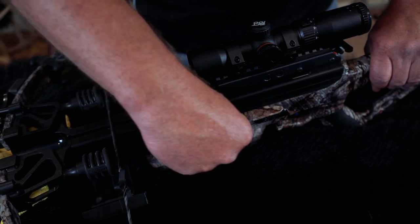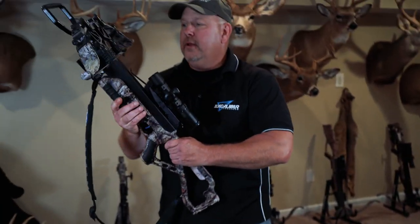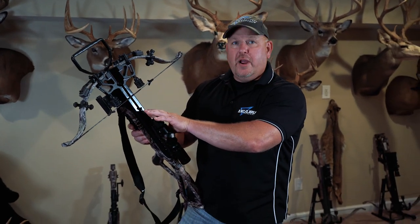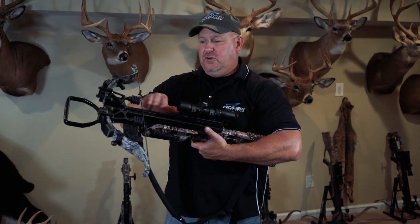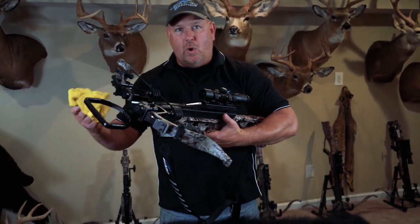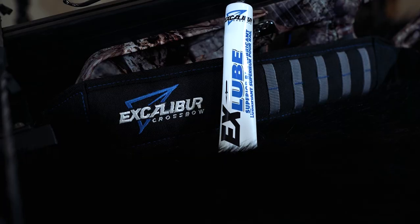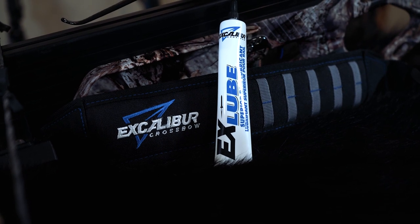Just a little bit of maintenance like that is going to save the serving on your string, but also let that string run the race of that rail really smooth and fast. Now if you're out in the elements and you get a bunch of grime on there, just wipe it off, put a little bit on there, and get back out there hunting. Check it out — X lube by Excalibur. It's the best rail lube out there.